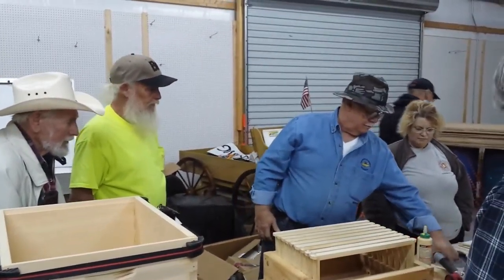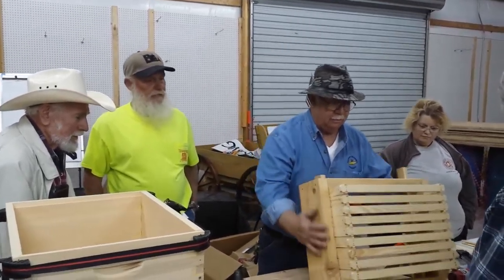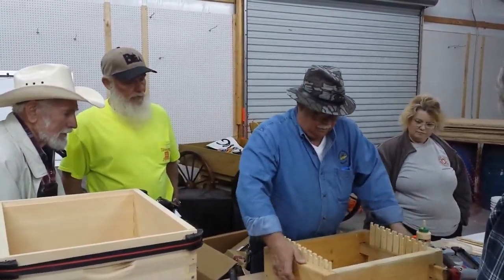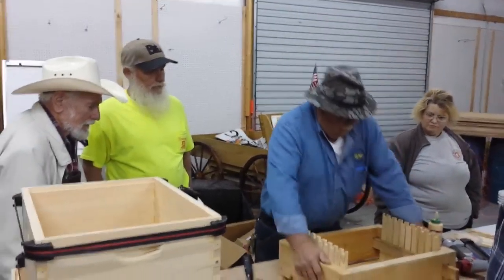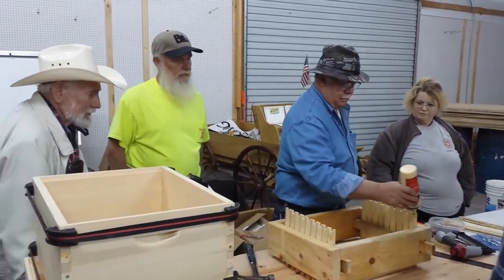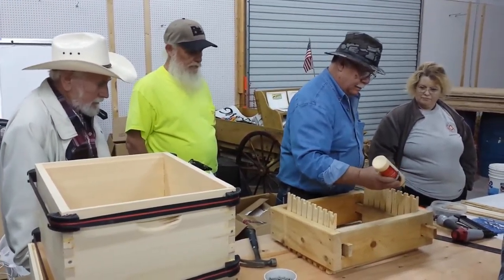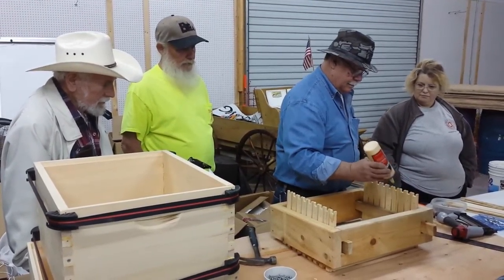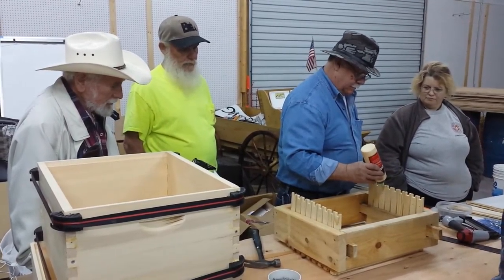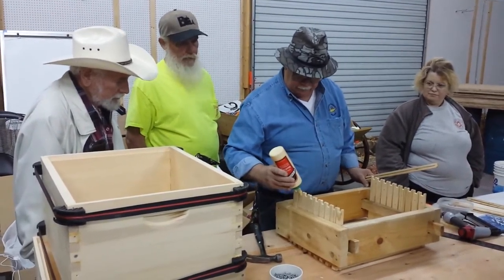80 pounds of air pressure. That box — all those tops are done. Flip it over that way. It's a little tight, but it's good. Second time is it.